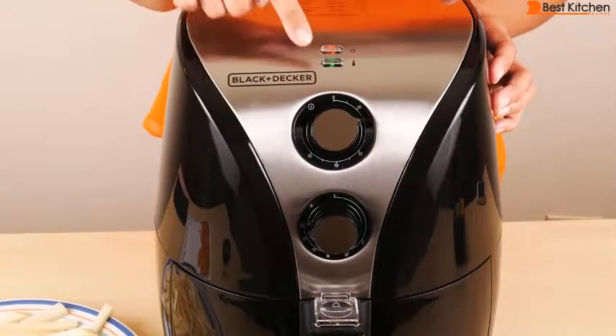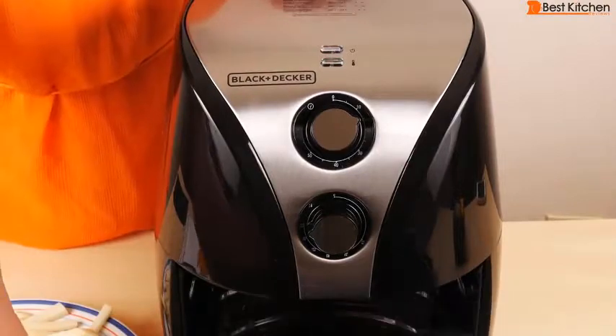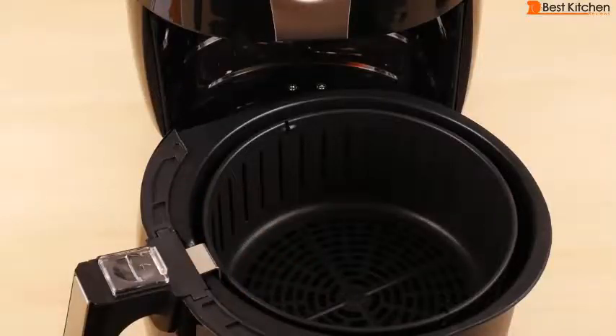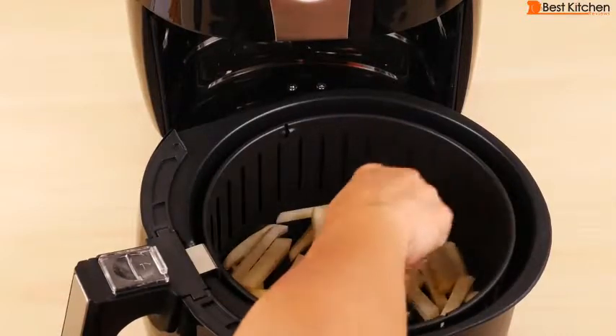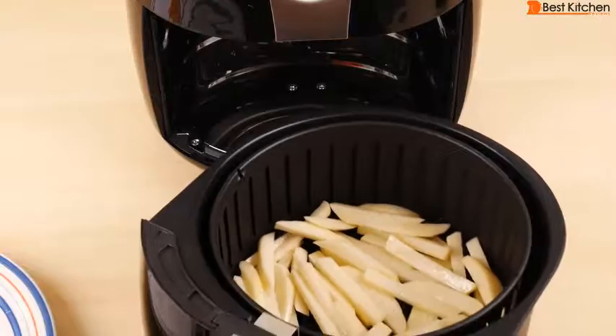That's 15 minutes set. You can see both lights have turned on. Take the basket out — when you take the basket out, the unit will automatically turn off. Put the fries into the basket. Don't dump the plate with the oil directly into the pan because you don't want any excess oil in the bottom of the pan. The pan is a little bit on the smaller side. Put this back in.